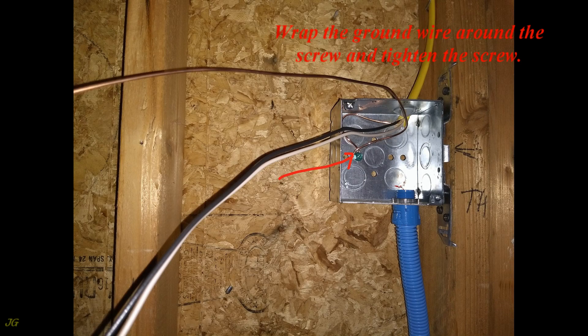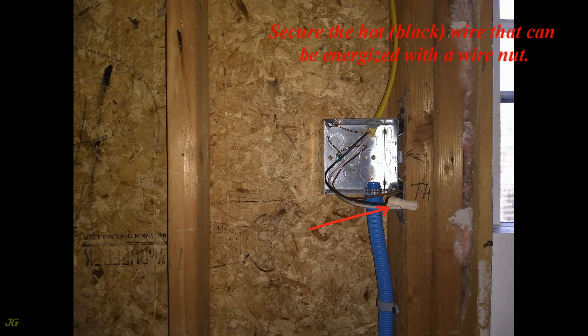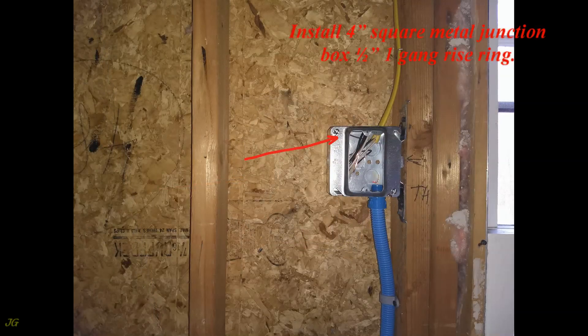Remove the cable sheath, wrap the ground wire around the screw and tighten. Cut the wires to the desired length, not less than six inches. Secure the hot black wire that can be energized with a wire nut, then insert the wires into the junction box. Install the four-inch square metal junction box half-inch one-gang rise ring.